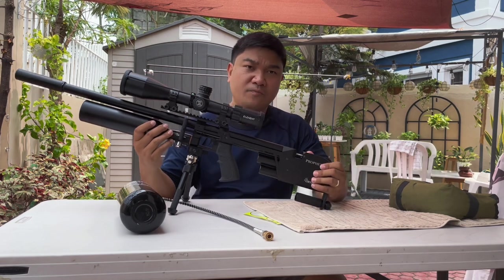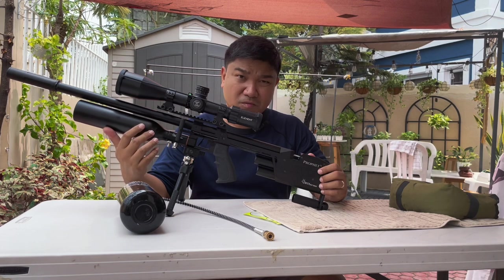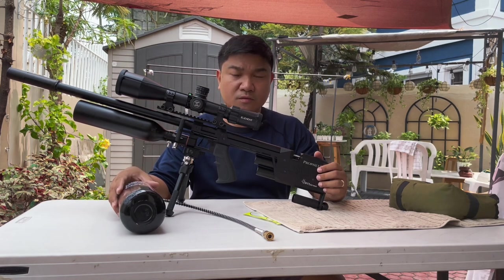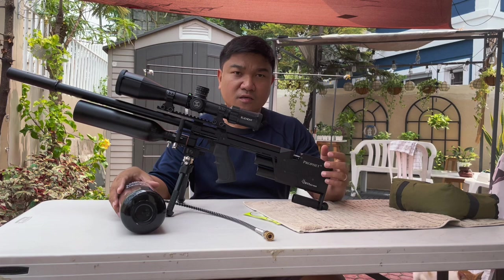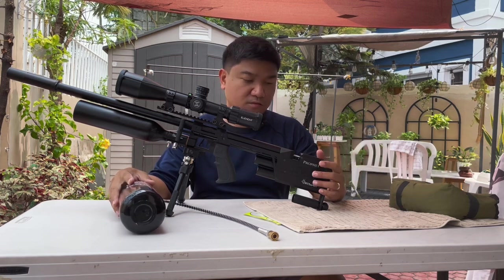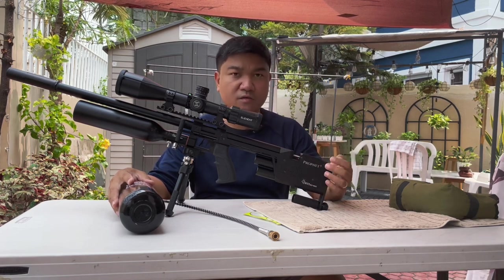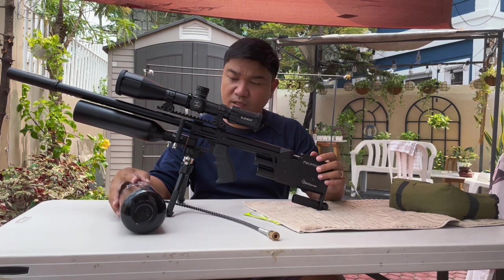This is a problem we have recently experienced, not only in RTI guns but also in other air guns. Here in the Philippines we have known this issue for a long time. First, let's take note that the bulb seat inside the receiver is made of acetal.